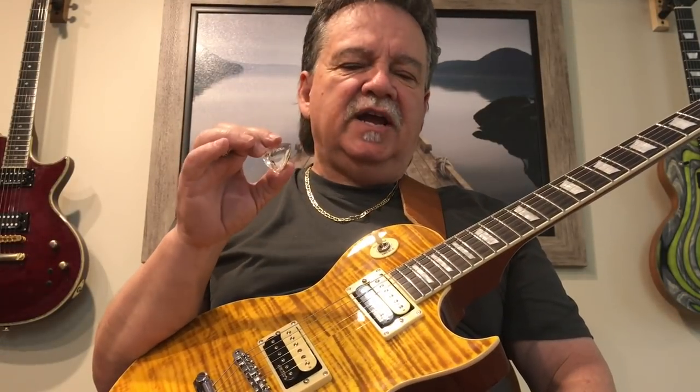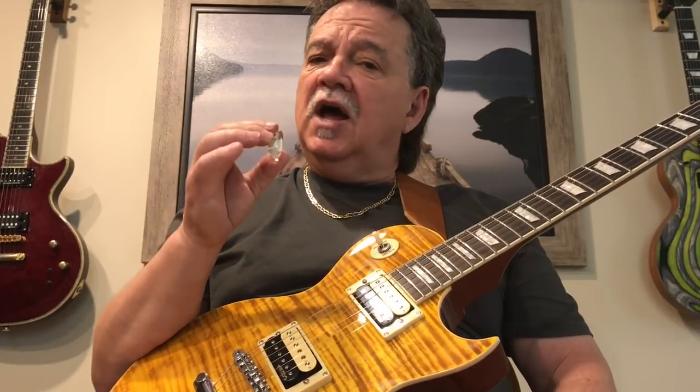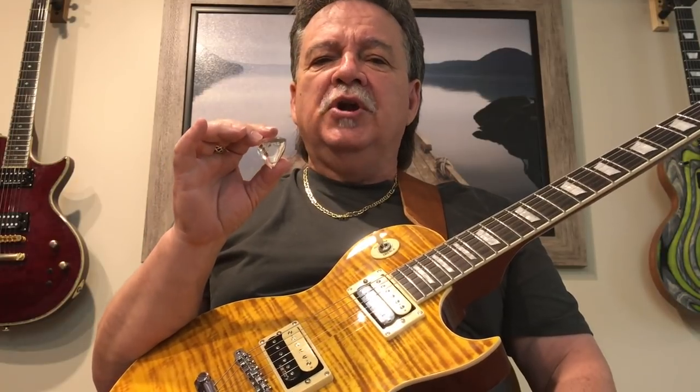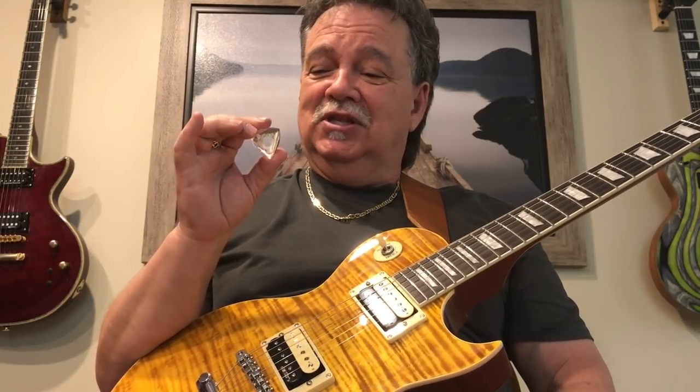We did not design this pick as a therapeutic tool. However, a lot of people have written me emails and called me on the phone saying this is the only guitar pick in the world that they can use — the only one they can hang on to. Either they have arthritis badly, or they have injured themselves. One doctor in New York ran over her hand with a snowmobile, and she said this is the only pick that she can hang on to.